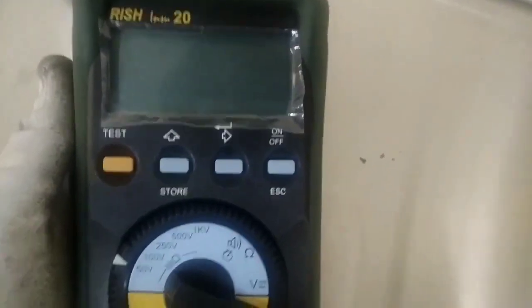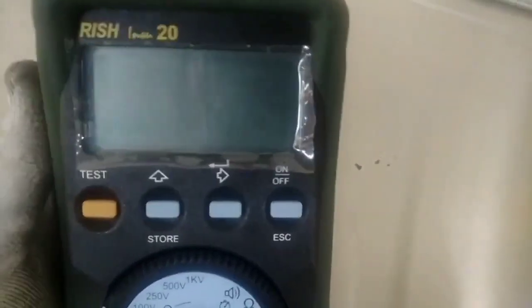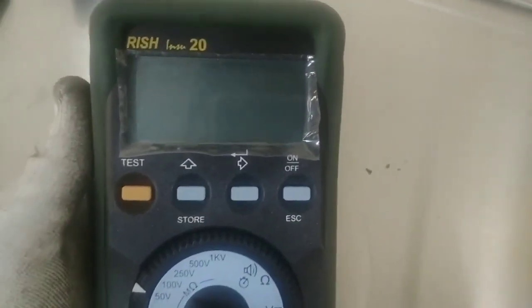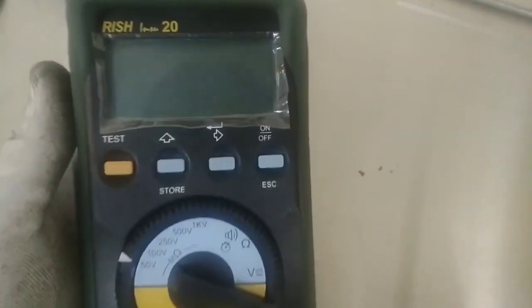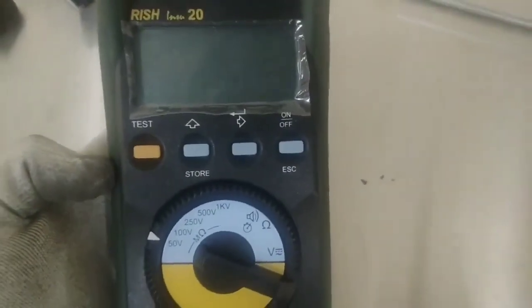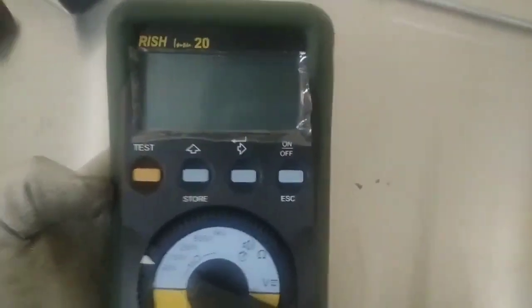This is the insulation tester. This is the insulation. This is the insulation tester for our old age systems, which we have to check. This is the 2 kV. We have to check the old age system on the 2 kV or the 4 kV.